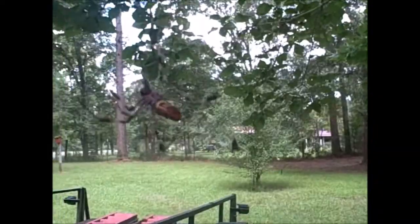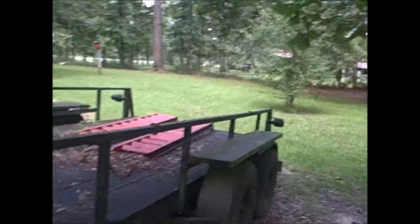Also, here's a banana spider right here. He has a pretty big web. And there he is right there. I just got my hand stuck in it, but I thought that was pretty cool, so I just wanted to show that to you guys.